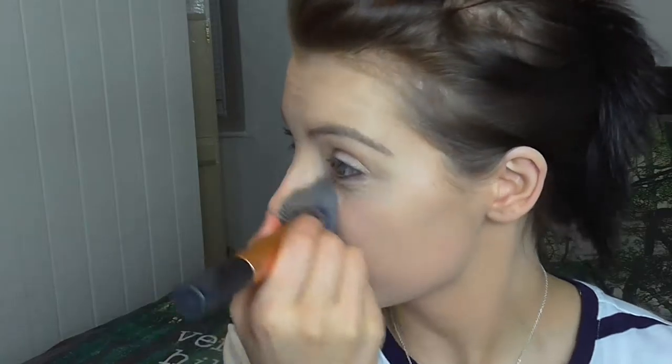There we go — I'm just blending that in. Make sure you get down the neck as well. I use fake tan, so I'm trying to get the face and the neck all one colour in between applications. Just make sure everything's evenly blended.